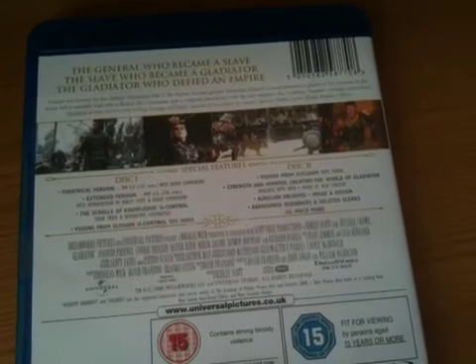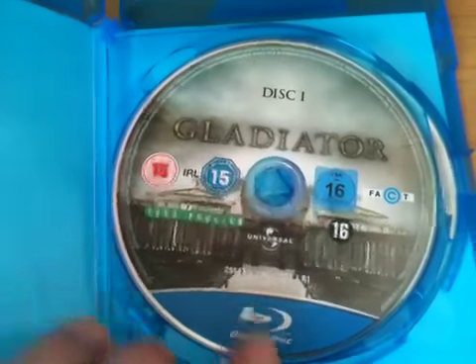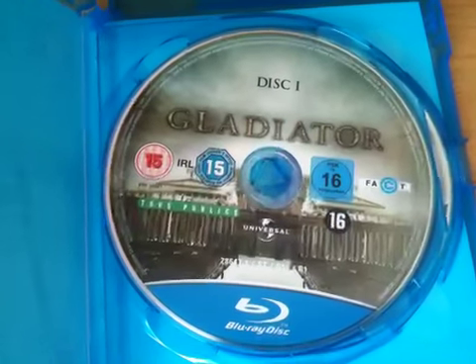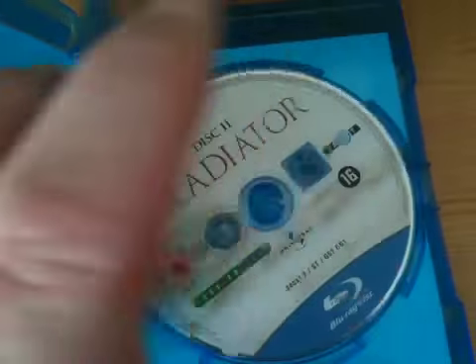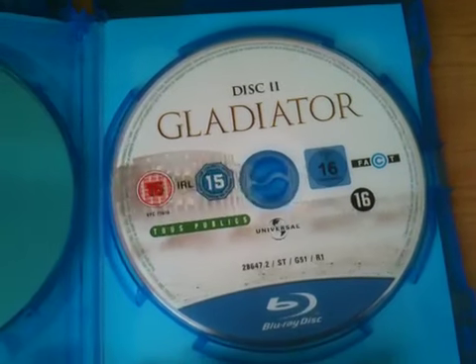Disc 2 has quite a few extras on it. Take a look inside — there's no artwork in the back, you've just got Disc 1 Blu-ray of Gladiator and Disc 2 of Gladiator, the extras.